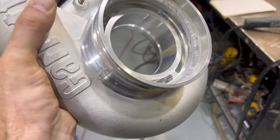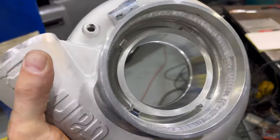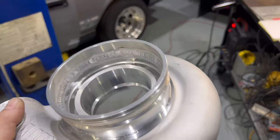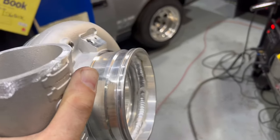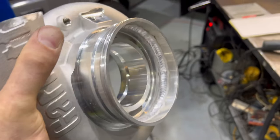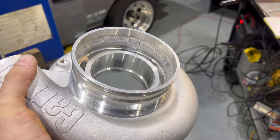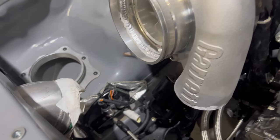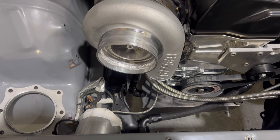One of Dan's little tricks is he knocks the top of the inlet off the turbo on the mill, and then welds the V-band clamp so it all sits in closer to the housing — definitely a lot neater way of doing it. Somehow he's got to connect that to there. Lucky we got Dan on the team.